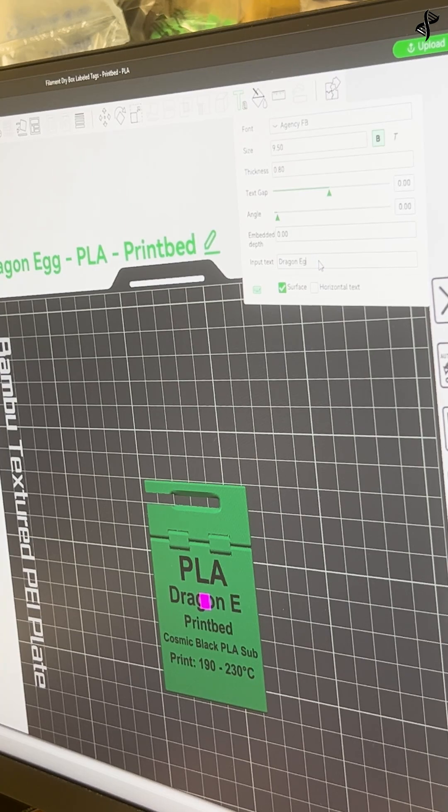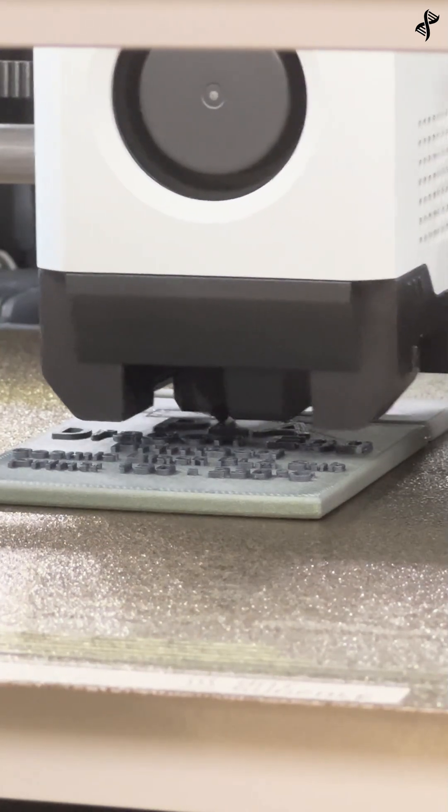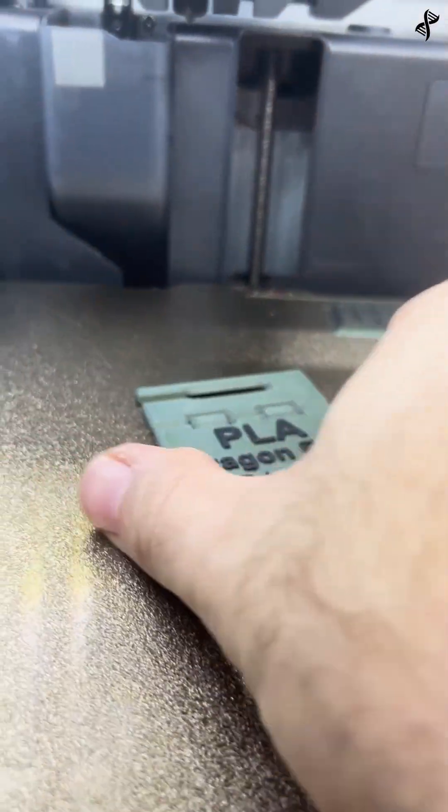Update the text labels in your slicer with all the vital information including filament type, color, brand, print temperatures, and even hex colors. Then print that label on your 3D printer.